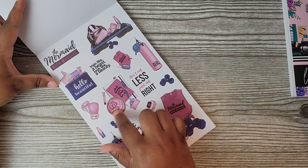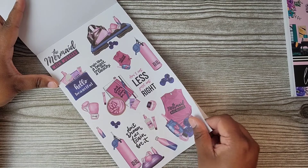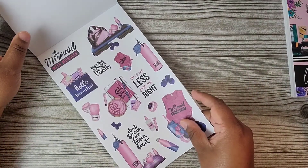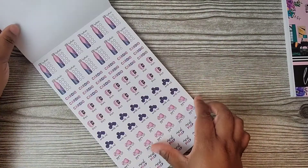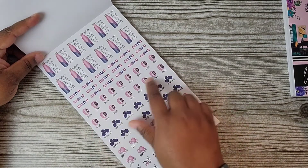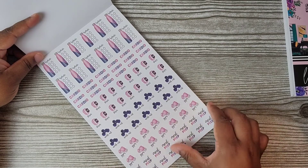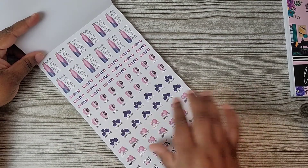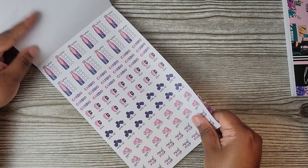Oh, this is the protein drink or smoothie with the strawberries — so cute! And then here's your water trackers, cardio stickers, steps, workout, gym, and meal prep. Some of them are different on these pages but the color schemes always match the theme. You get two pages of those.